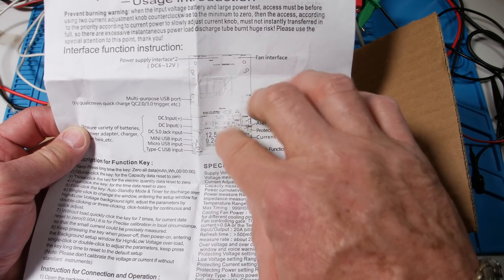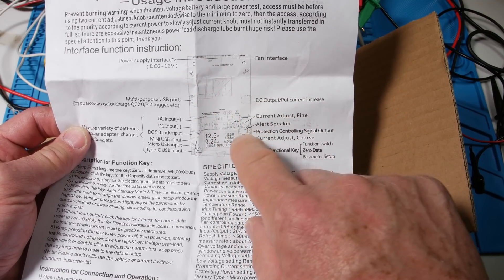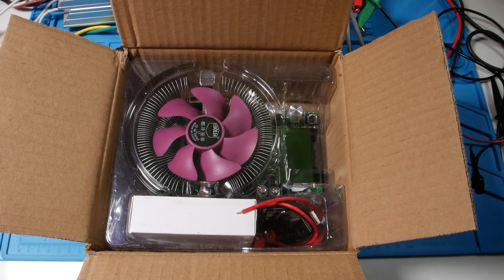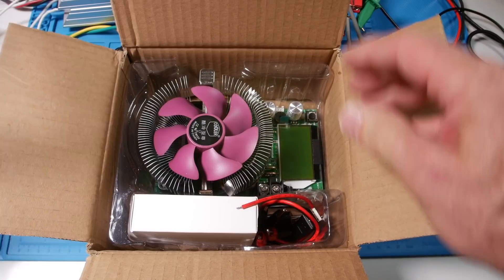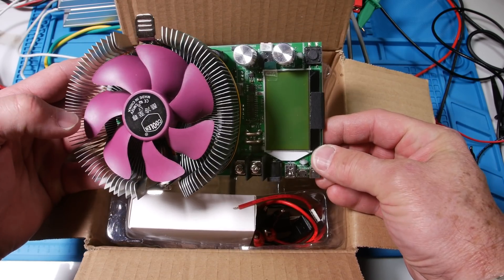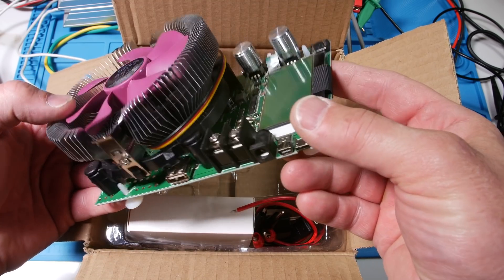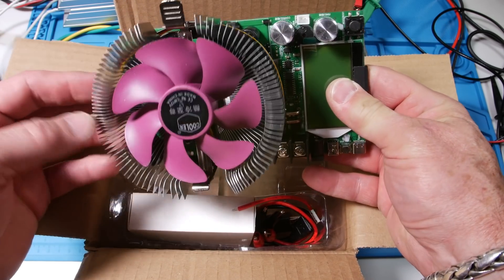It takes a 6 to 12 volt power supply in here — that's just for the display and the electronics, so not very much power coming in here, because all the power is being dissipated through the transistors. Let me take off this little plastic cover. That is one heck of a heat sink — really thin but tons of surface area, which is what you want.